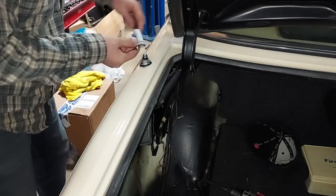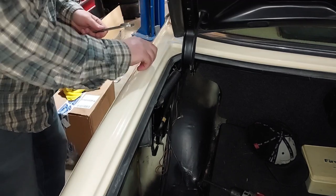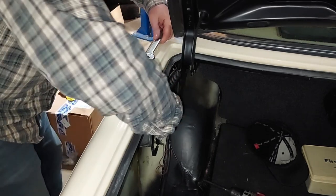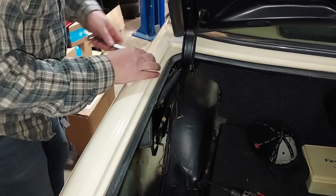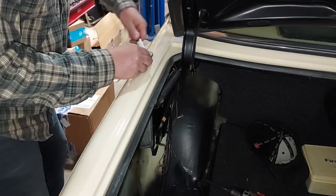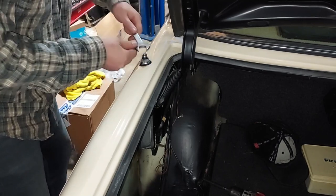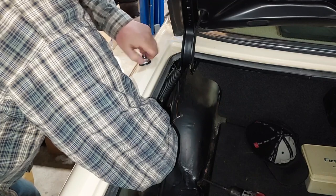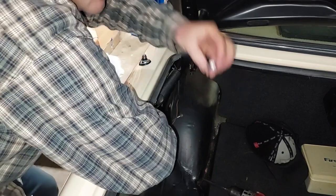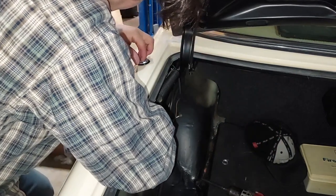I like these earlier cars — the 80, 81, 82, maybe 83 — because you get this nice metal piece rather than a rubber grommet. Those rubber grommets just deteriorate, come apart, and leak. These earlier cars have a really nice metal piece. That piece just screws off there and then slides right down through.